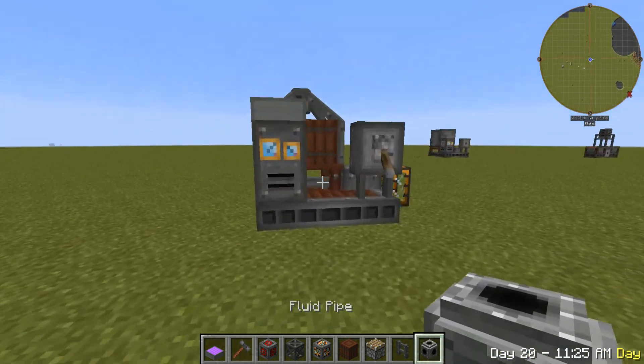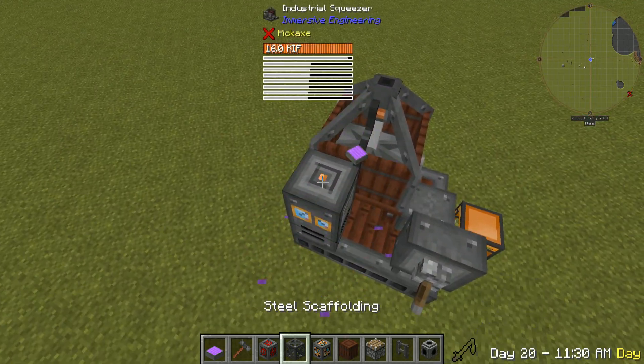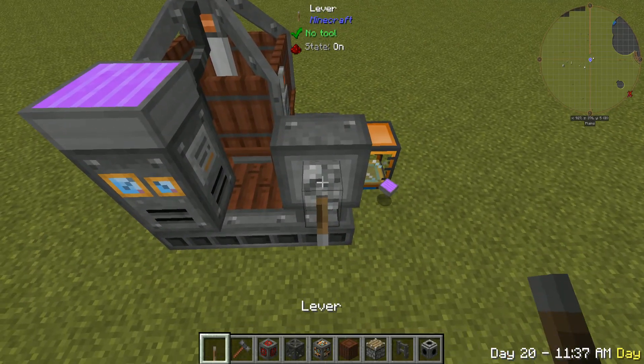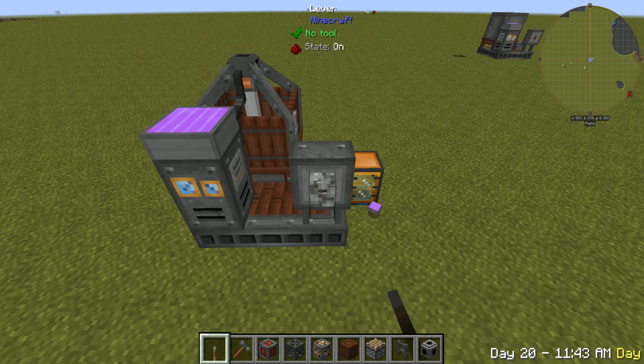Now, if we look over here, you're going to power it from the top right here. This is your redstone input, so you can control it and shut it on and off.